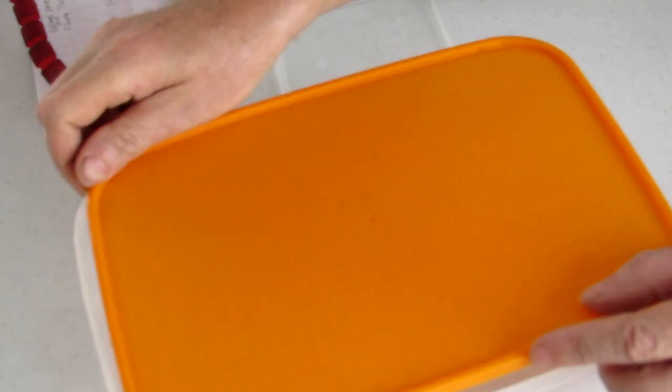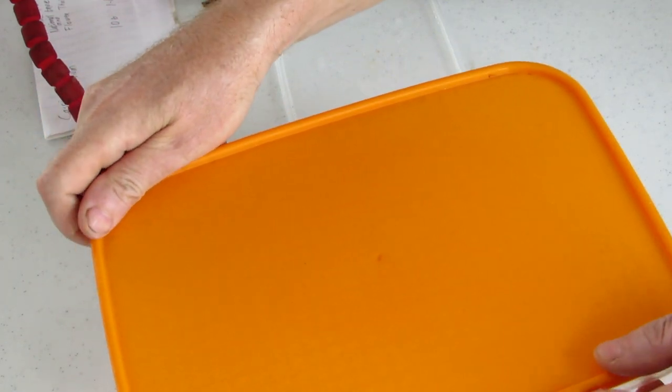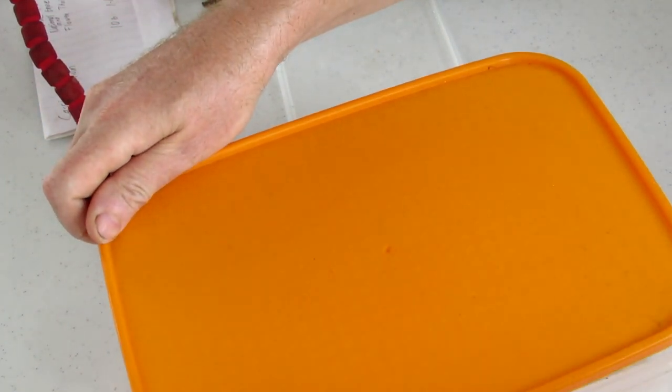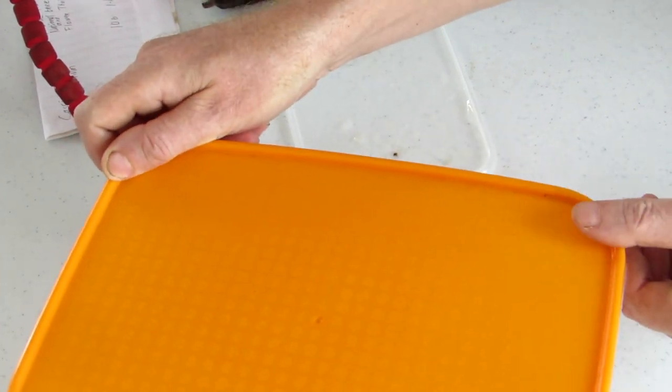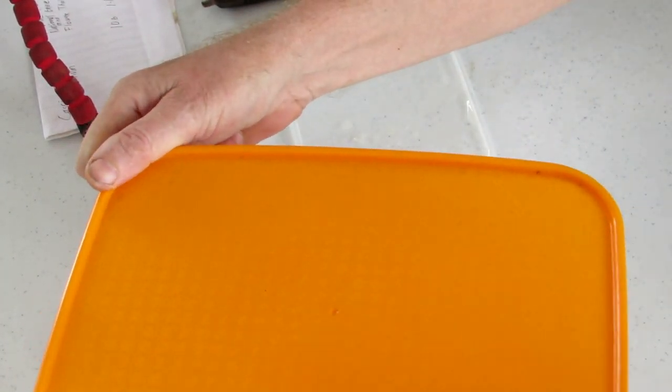I'm going to put them inside. They don't need light at this stage because they haven't sprouted yet. They don't need light until they start to sprout. Once one sprouts, I'll put them into soil.